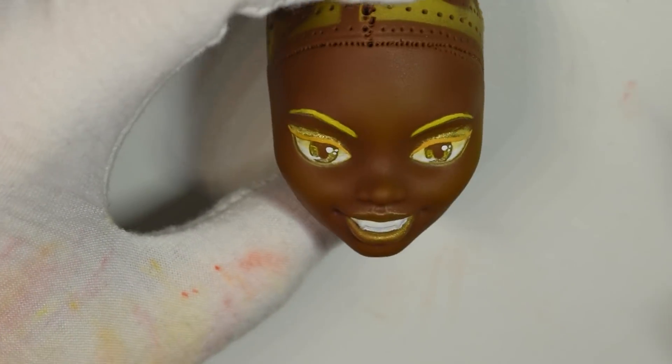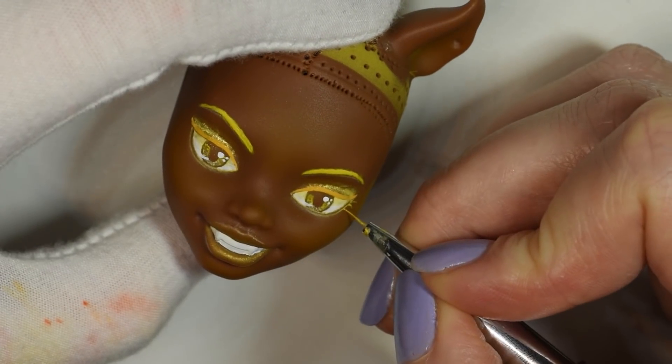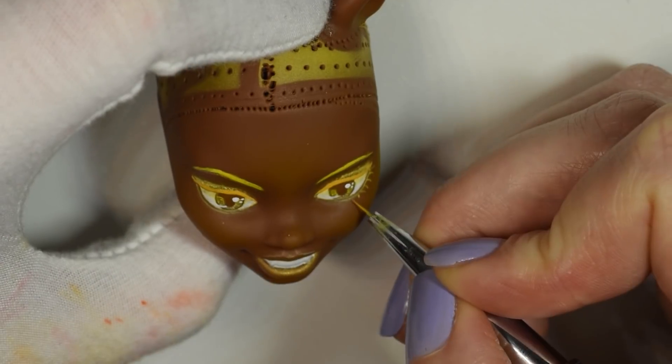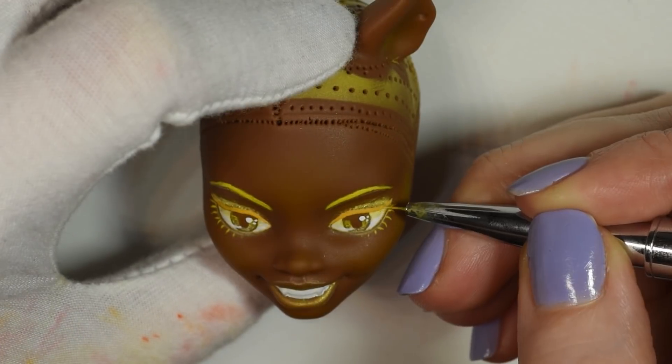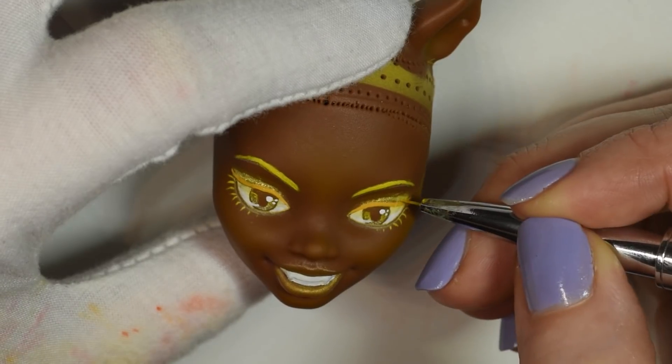The yellow pastels didn't really show up much on the doll's skin, so I used them mainly to almost highlight or bronze her — just to give a nice shine to the skin. I used a white pencil to add a good highlight and white paint for the eye highlights before sealing everything in.